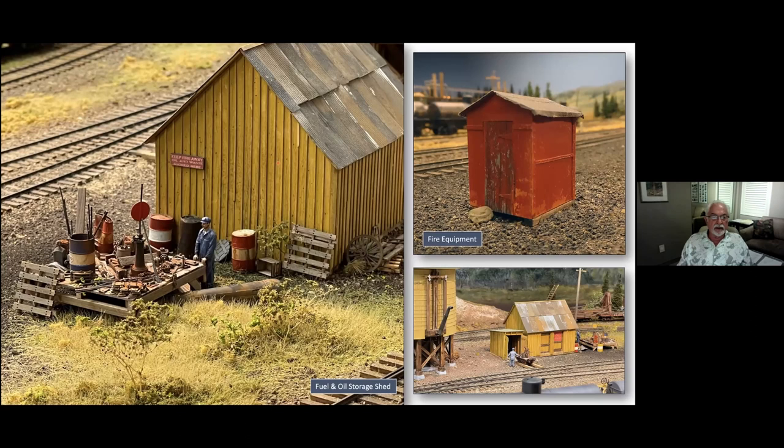At the end of the yard is another fuel facility, all scratch-built. I was in Chama three years ago and they now have a platform on the side of all the junk, so I thought that would be interesting to model. The red structure here is their fire equipment — there was a time when the door didn't stay shut, so they actually had a rock out front to hold the door shut. This is the front view of that storage house. On the far side is a little added structure for the hand cars, all detailed inside with lanterns, ladders and all kinds of paraphernalia.